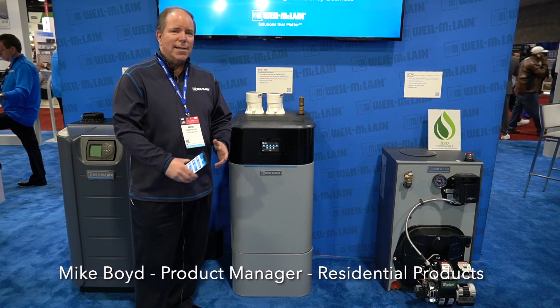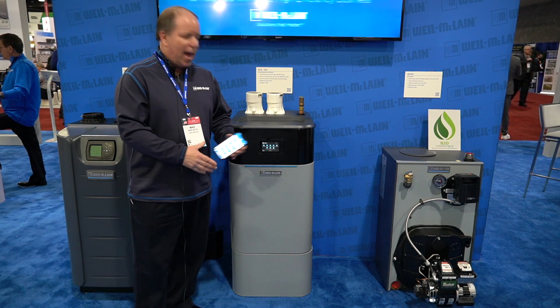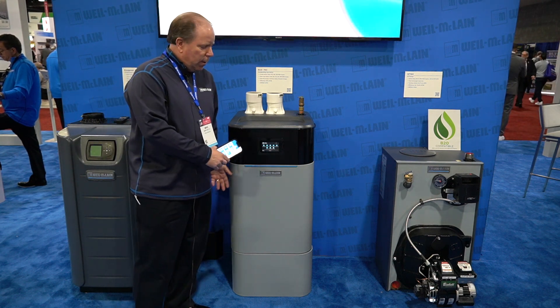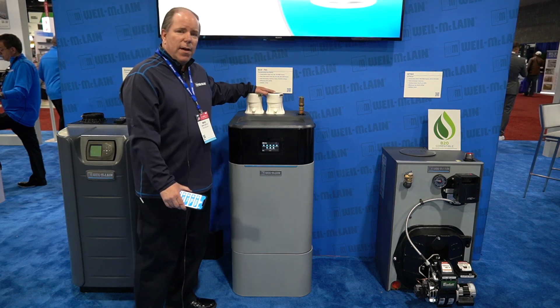Some other benefits of Ecotech that really make it simple, besides connecting it to the device via the app, is our optional pedestal. This can be for floor standing applications — it comes as a wall mount, but you can put it on the pedestal as a floor standing unit. And of course there's the venting configurations.